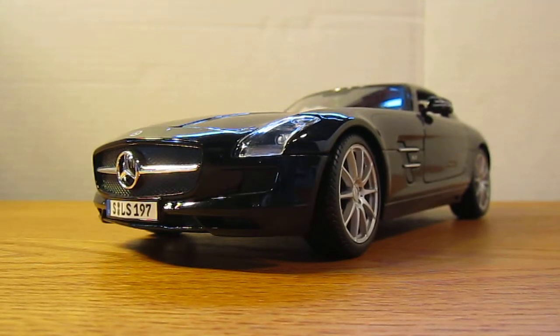Hey everybody, this is Michael from Diecast Model Reviews, and today I'll be reviewing Chris's 1/18th scale Mercedes SLS AMG by Maisto.